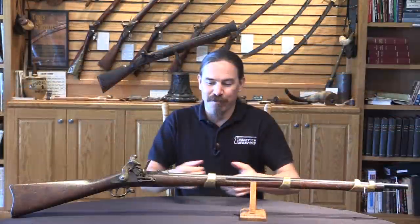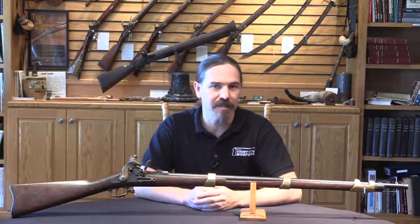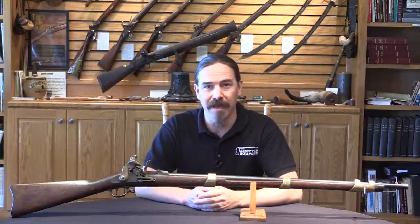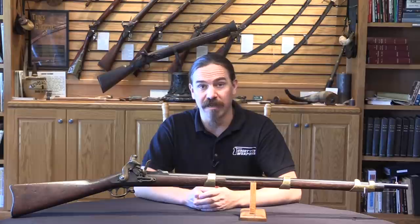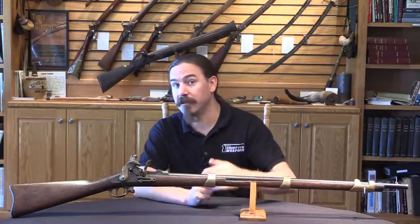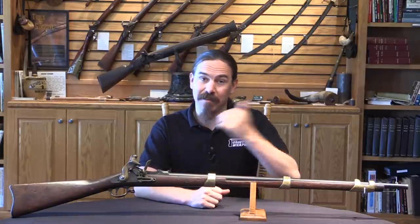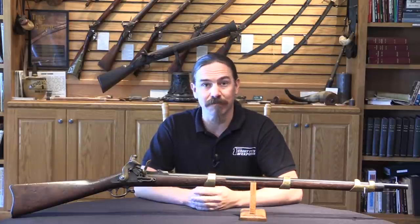This is a really neat conversion. We've looked previously at things done to make blank-firing conversions out of modern self-loading rifles for the movies — I'll link to one of those videos at the end. But they were doing the same thing to get to the opposite end of the technological spectrum. Hopefully you guys enjoyed the video, thanks for watching.